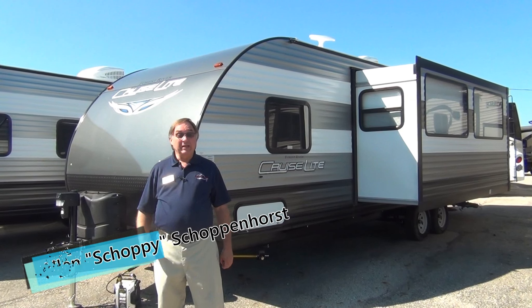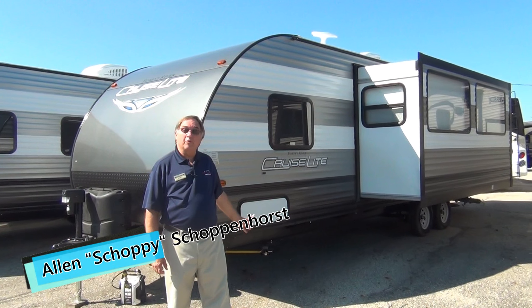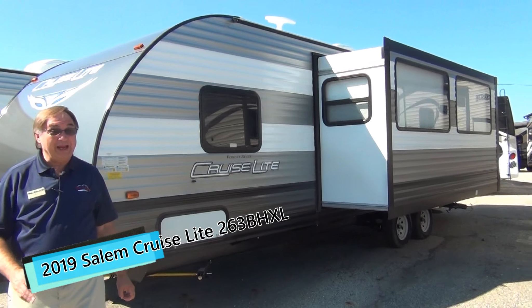Hello, welcome to Mount Comfort. My name is Shopey. Today we're going to be talking about the new Salem Cruise Light 263. This one is sporting the new colors for 2019. It's a very catchy unit.